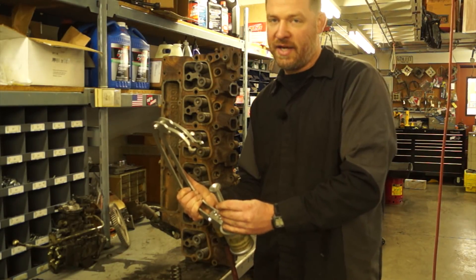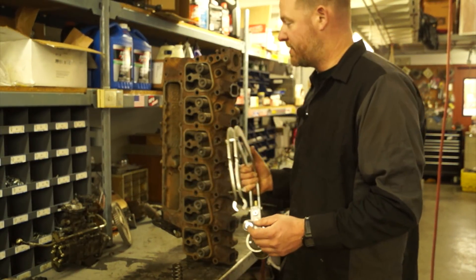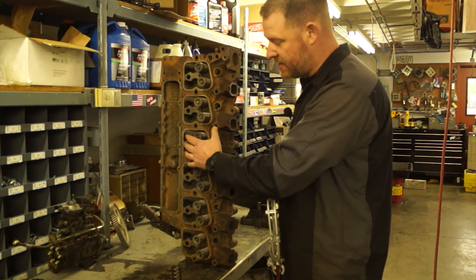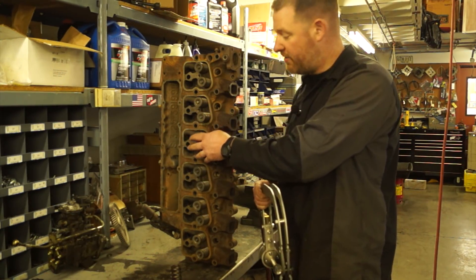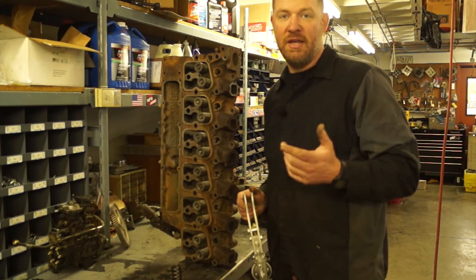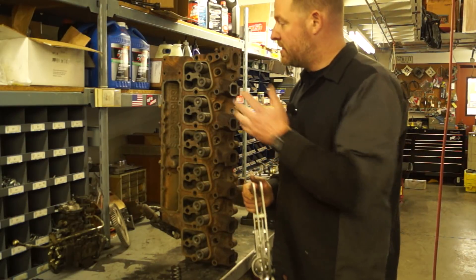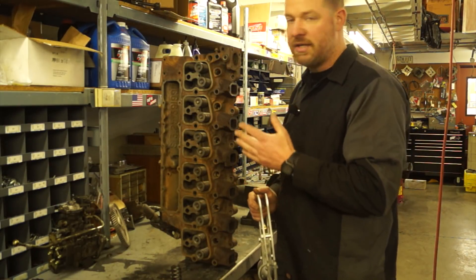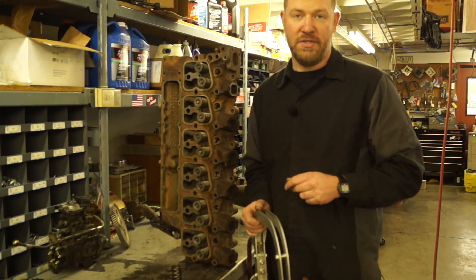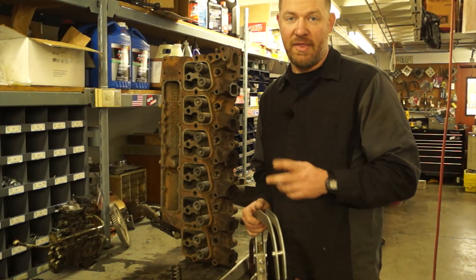It's not required to have this specific one, but you have to have some kind of valve spring compressor. Some aftermarket ones mount to the top of the rocker arm cover and you can use them for an in-vehicle application. We're going to use our spring compressor, take each one out individually, keep everything in order per where it goes on the cylinder head, then inspect the seats, get everything cleaned up, and put it back together.